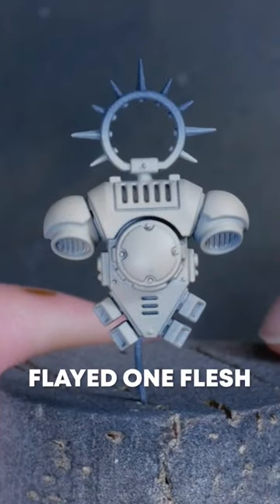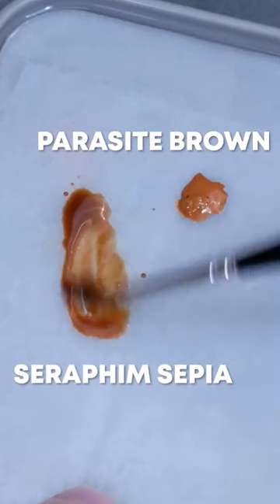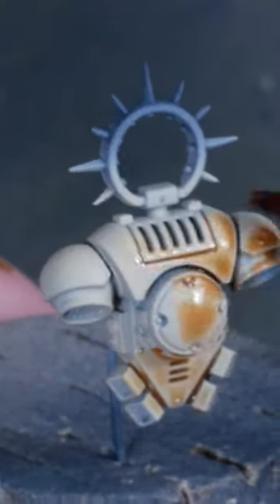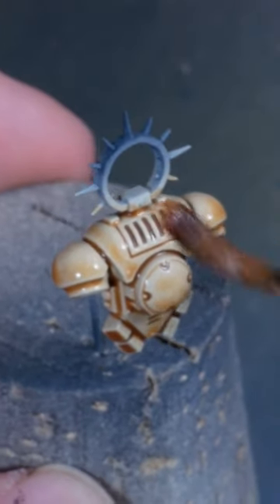Here's a recipe for awesome bone armor. I'm starting from a base coat of Flat One Flesh that I'm staining with a mix of Seraphim Sepia and Parasite Brown — just adding a bit of that to the Seraphim Sepia so it retains the wash-like property but turns a bit more yellow in tone.